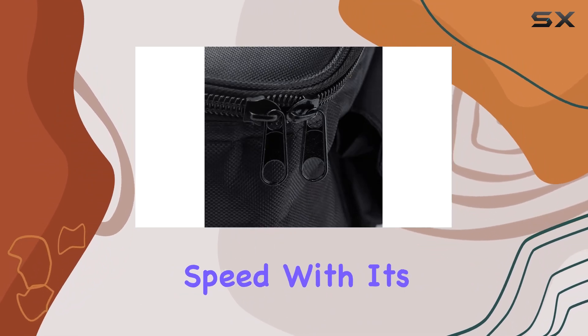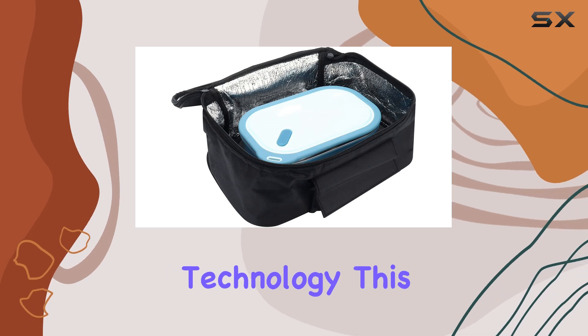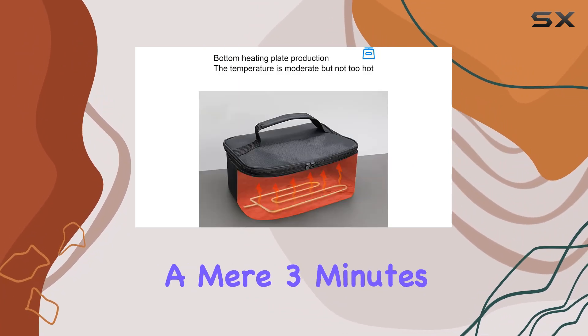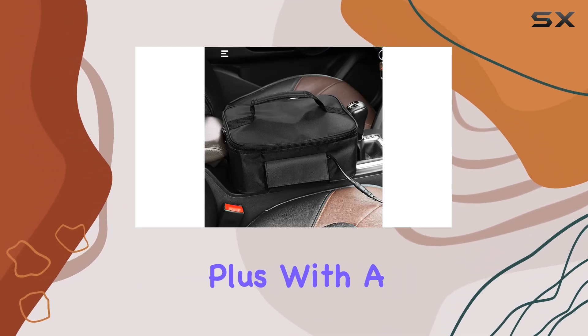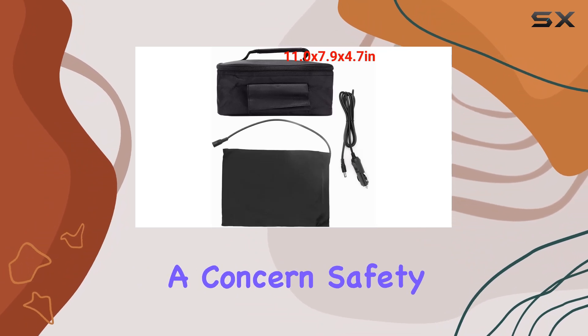Let's talk speed. With its 12V 90W microwave function and innovative heating technology, this little powerhouse can reach 32 degrees Fahrenheit in just a few minutes and reheat your leftovers in a mere three minutes. That means no more cold sandwiches or lukewarm snacks during your adventures. Plus, with a plug that can pass 8A current, safety is never a concern.